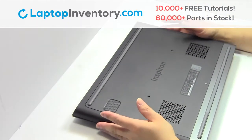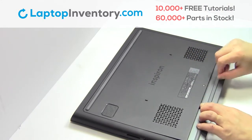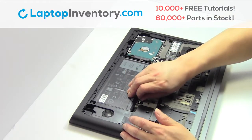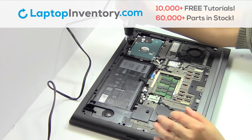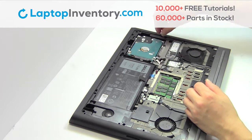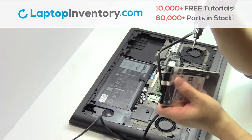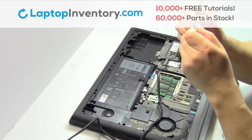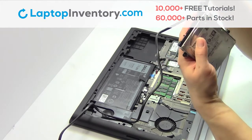Turn the laptop over. Remove the plastic bezel. Unplug the cable. Remove the screws. Remove the cable. Gently pry out the hard drive. Remove the screws from the hard drive caddy.